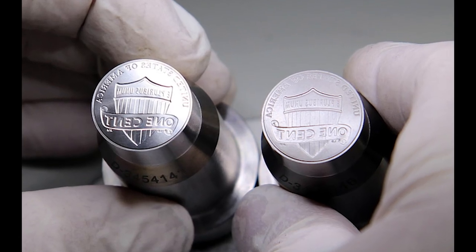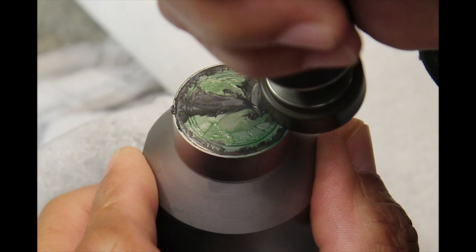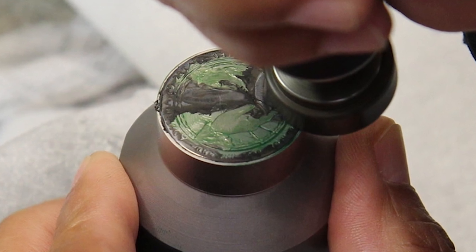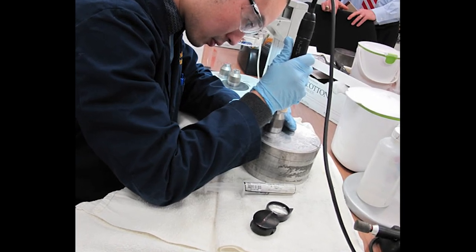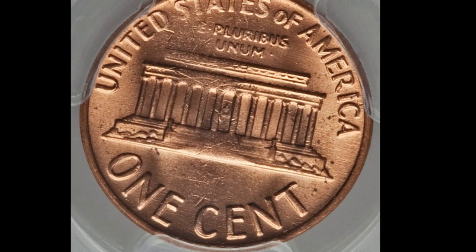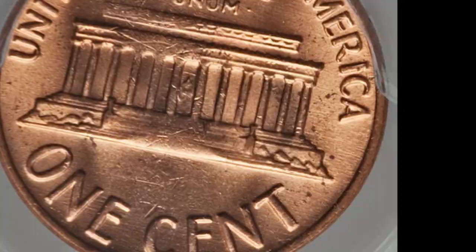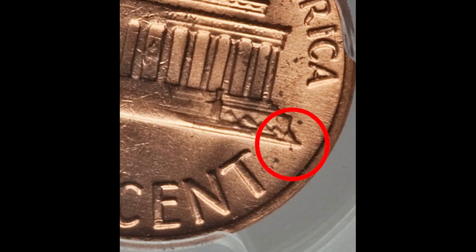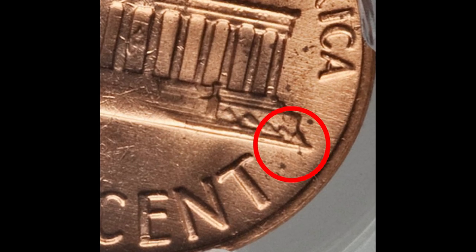What happened to the FG initials? When coins are minted, dies are used to transfer the design onto the planchet. As time passes and coins are minted, dies deteriorate, pick up grease, and can become damaged. Sometimes dies are polished, and if this polishing is a little too aggressive, it can result in lightening or missing features on the coin. You may see partial FG or one of the two letters missing. In order for your coin to qualify as a no FG penny, you can't see any part of the F or G under 5x magnification. This no FG penny sold at auction for over five hundred dollars.